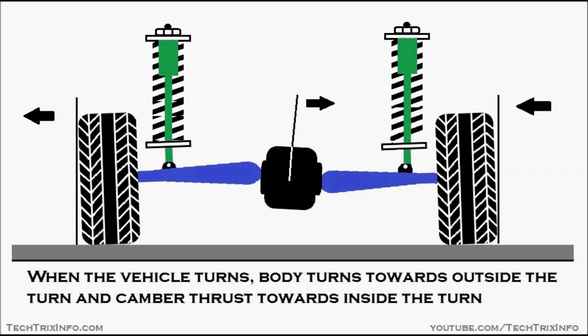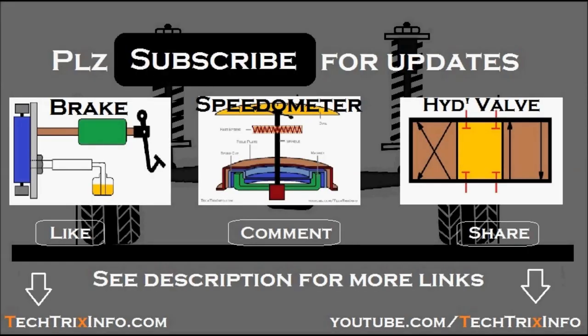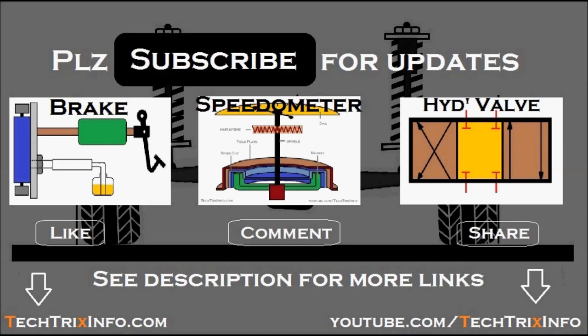So we believe you understand how it works and some of its advantages and disadvantages. Please click the subscribe button for more video updates and tutorial videos. Animations on hydraulic brakes, speedometer, and hydraulic valve are also available — please click the annotation.